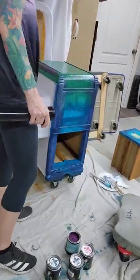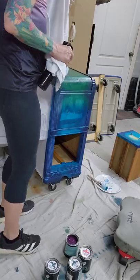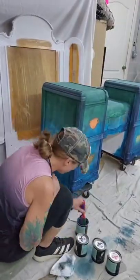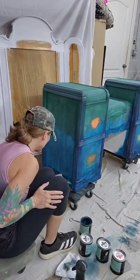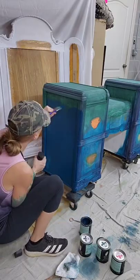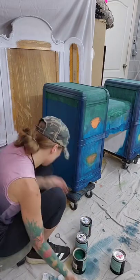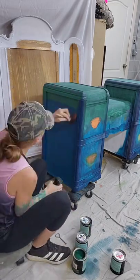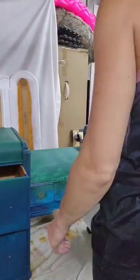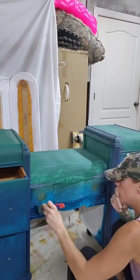We'll probably sell it in our shop when we get our shop open — it's nice paint, good paint, they have good products. I'm just not used to working with it. It was also super hard to get out of my brushes. I recommend washing your brushes every day when you're done painting. I usually wrap my brushes in Saran wrap and wash them when I'm done with the piece, but not here — I'm probably going to have to buy some brush cleaner.